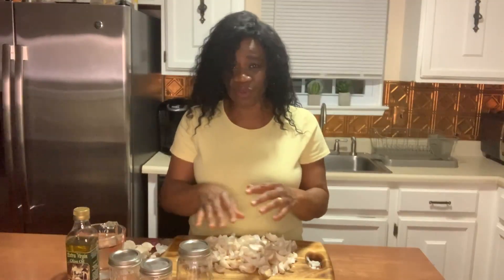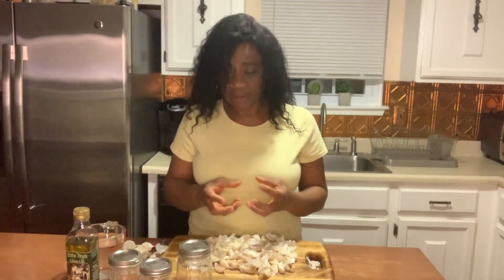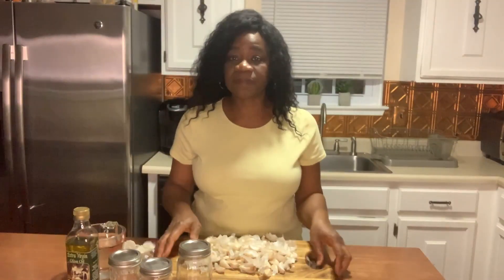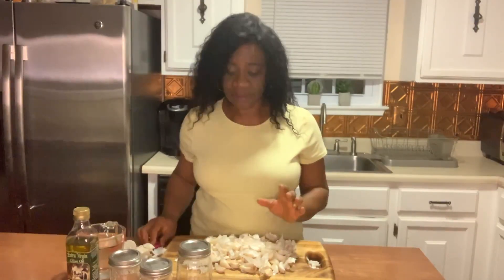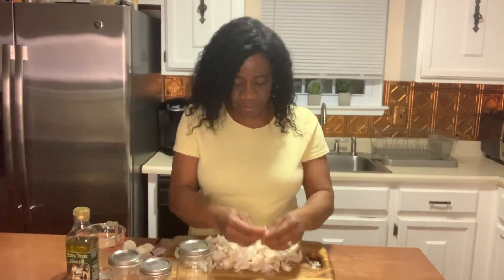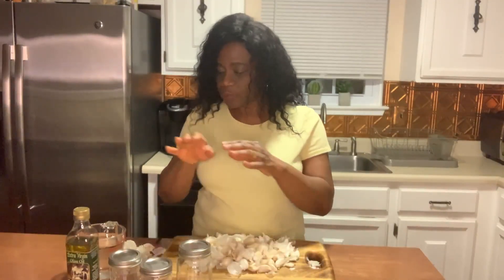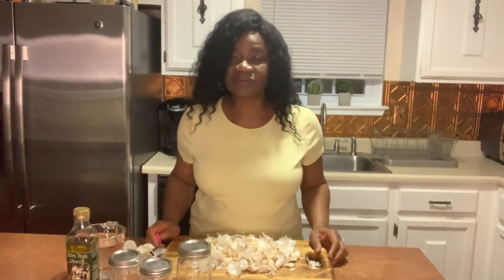There's no reading from a recipe, although I'm going to have the process posted as a recipe on my website. All of the recipes I share here are also posted on my website with step-by-step instructions. We're going to take a break, and when I get back I'll have all the cloves pulled apart — then I'll show you how I peel them and walk you through the next steps.